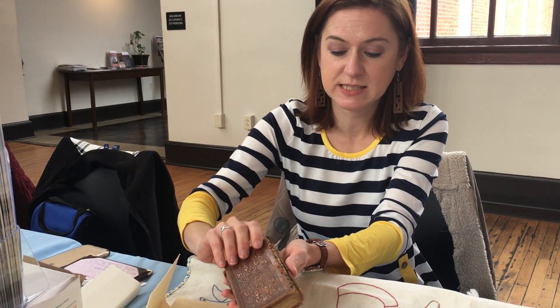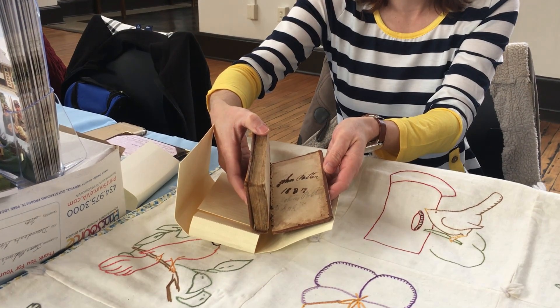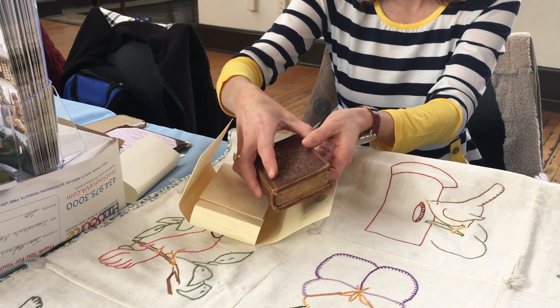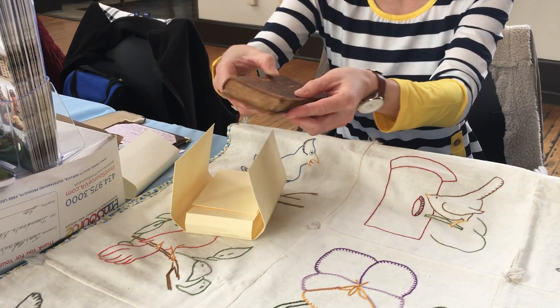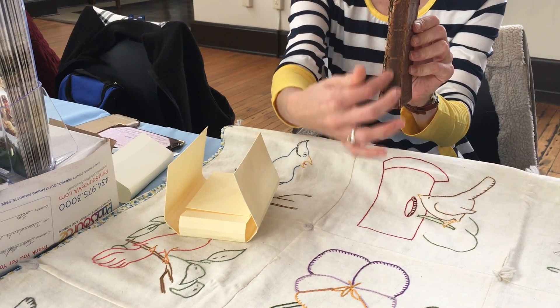This has been in my family since 1837 — you can actually see it in the back there. The leather binding isn't great, so you want to store it flat like this rather than upright, because it'll put strain on the spine.